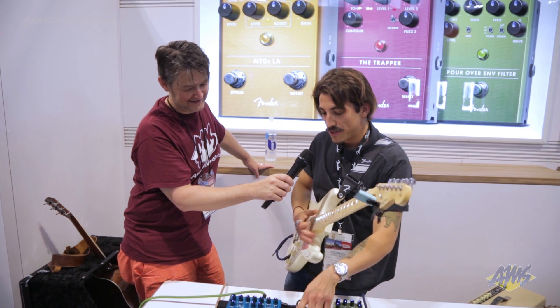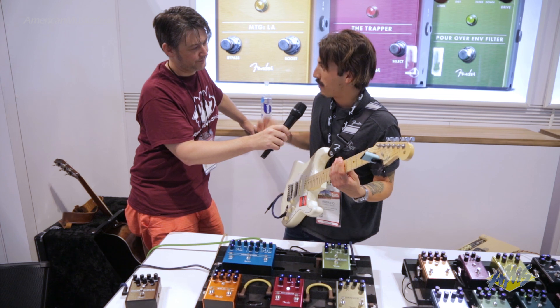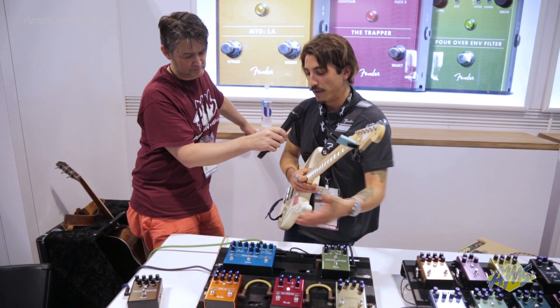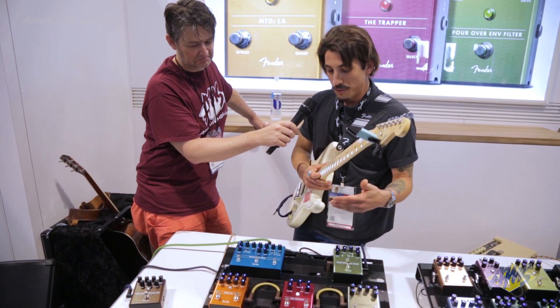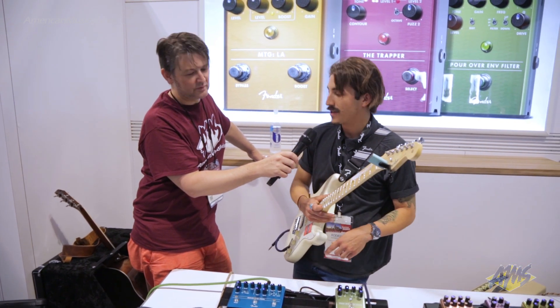The other thing you'll notice is a global tone and contour control on this guy. The contour will take you from emphasizing bass frequencies to emphasizing treble frequencies, and the tone control kind of functions like you would expect and removes some of the high end sizzle from the pedal. So that's the Trapper, a cool new unique fuzz developed by Stan Cody and the bigger brother of our Pelt Fuzz from last year.